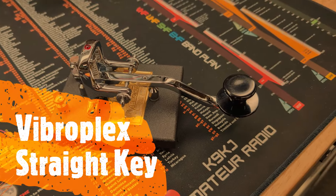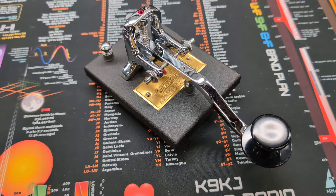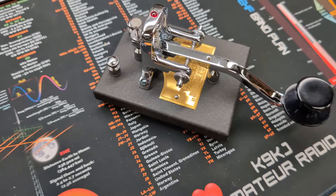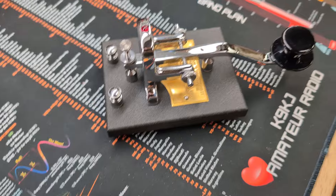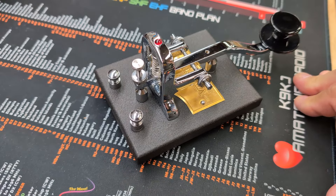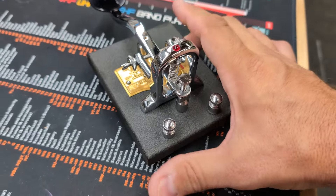What's up CW fans? I have a VibroPlex straight key here — yes, a straight key, can't believe it. It's a friend of mine's and I just took a little bit of time to do some cleaning and some loving to get this baby back in shape.